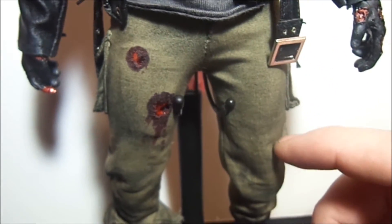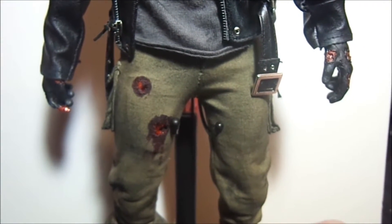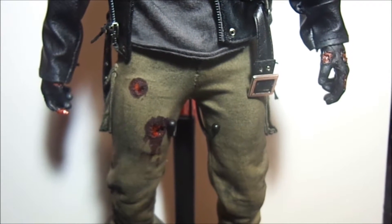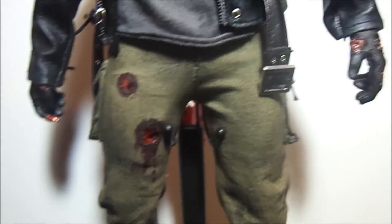These are Enterbay Che Guevara pants, perfect fit for the TTM20 and they're more accurate to the film than what Hot Toys provided with the techno version. If you look at that thing, they're like khaki pants — he doesn't have khaki pants. They're more of a green, so these are more accurate.